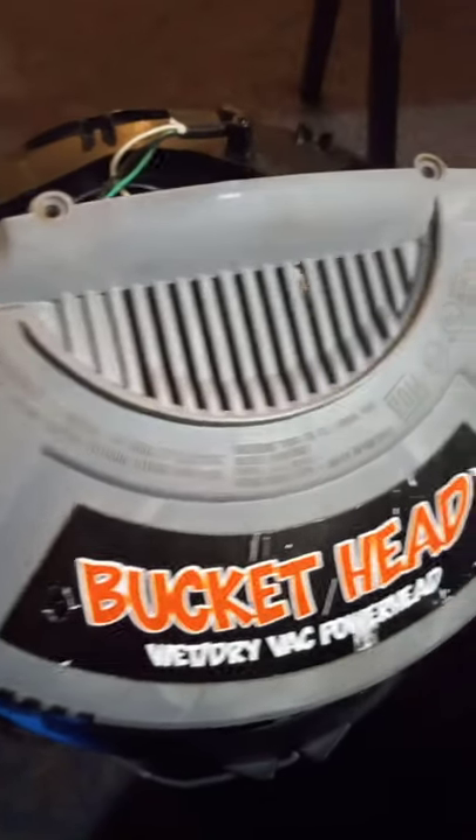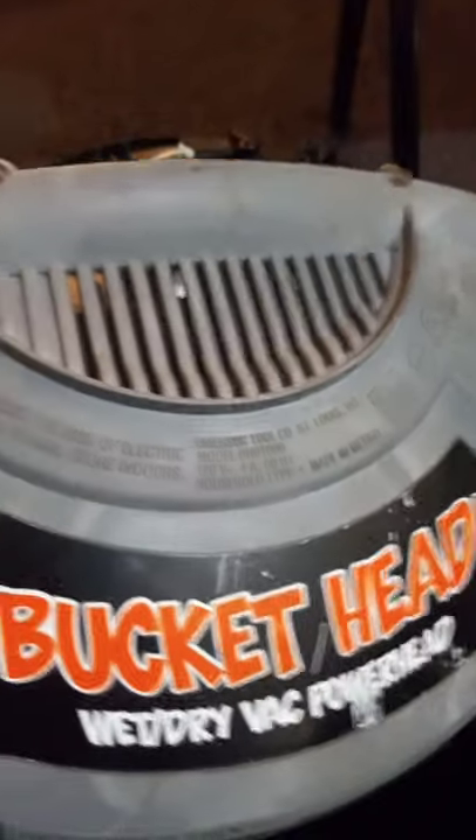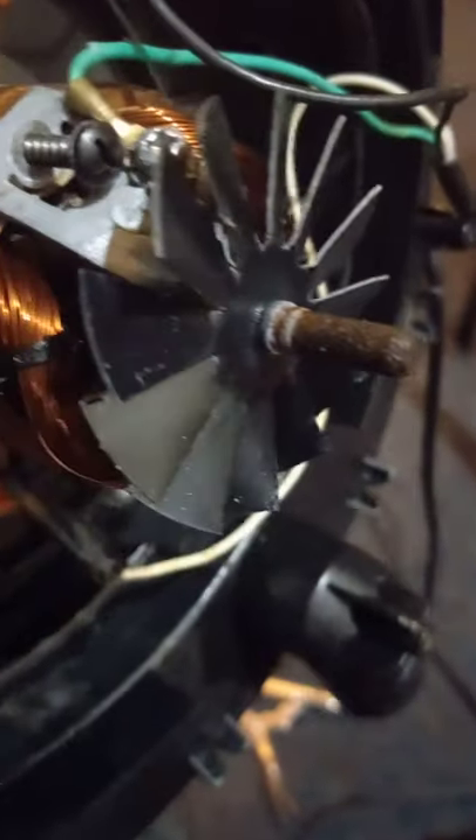This old tool here — I haven't used it in a while, and I went to use it on a job and all it did was hum. It looks like it was rusting, right there. The blade doesn't spin.